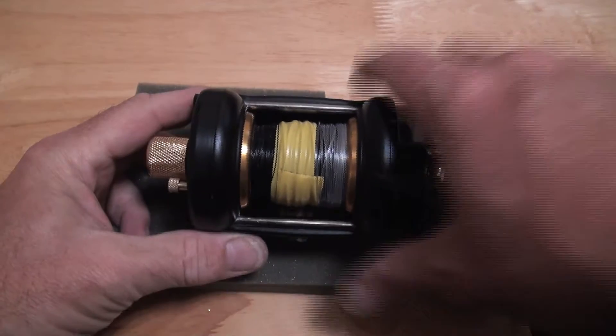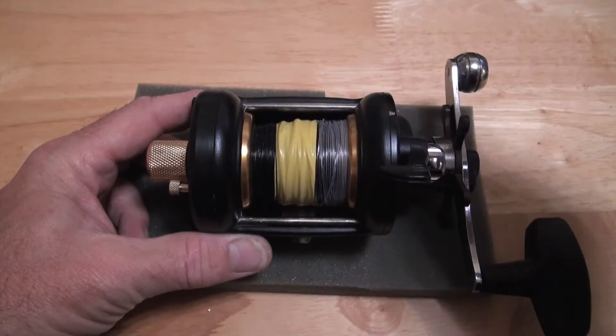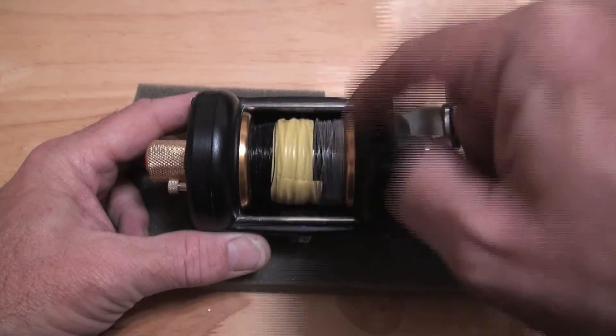This particular reel — the reason I've chosen this one over the other two — is that it actually has hybrid ceramic bearings in the spool.